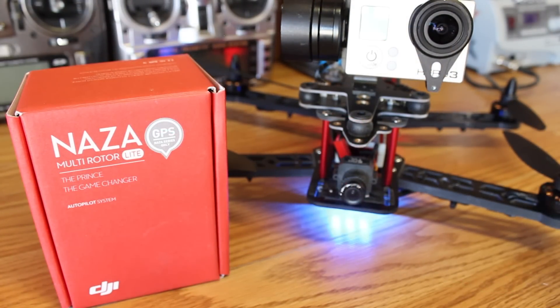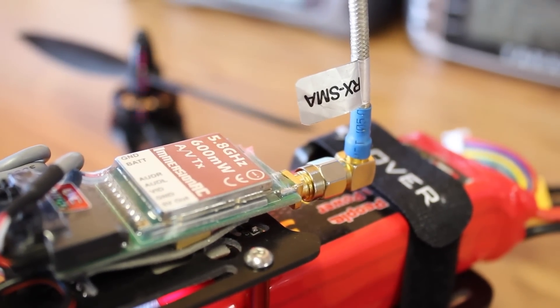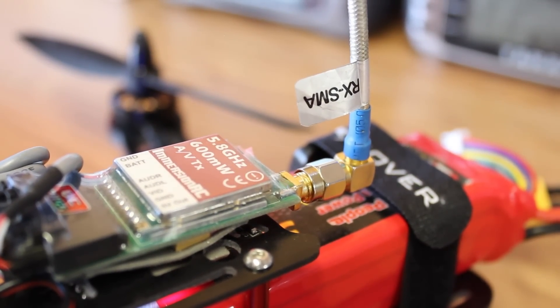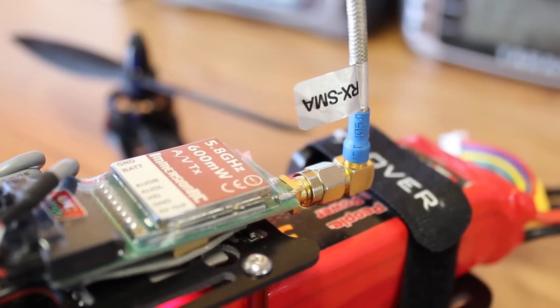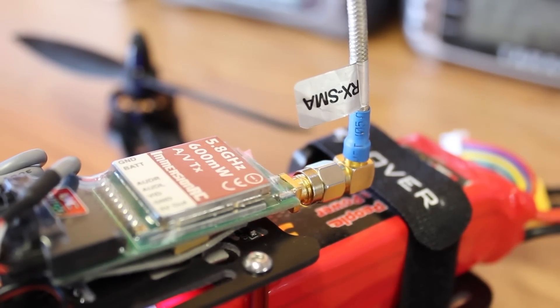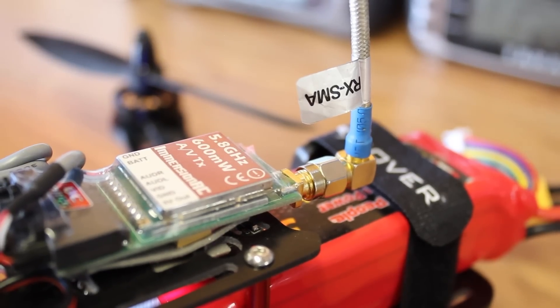The flight controller I decided to use is a DJI Naza Lite. I'm not using the GPS on this because I don't feel like I need it. For FPV gear I'm using a 5.8GHz 600 milliwatt Immersion RC transmitter with a cloverleaf antenna and a 420 TVL Fat Shark camera. I've been using the same exact setup on all my builds — it's really simple, easy, and I really like it.